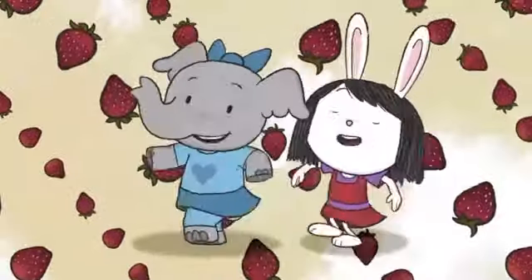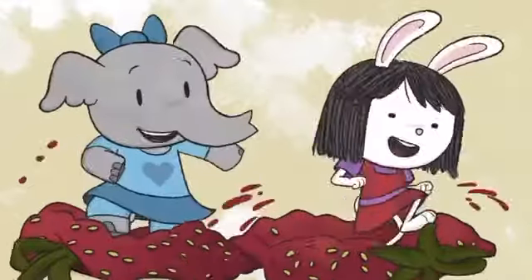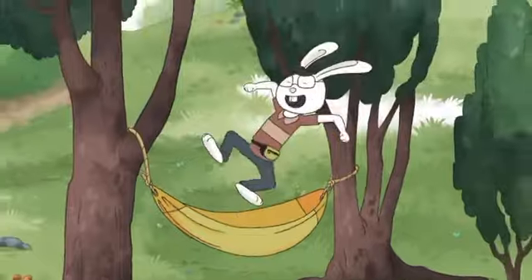Woo-hoo! Strawberry jam, strawberry jam, we're gonna make some strawberry jam. We'll squish up the berries and cook them on the stove. Dad's gonna love our strawberry jam.